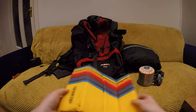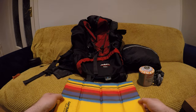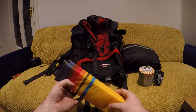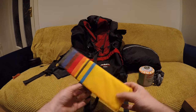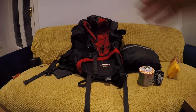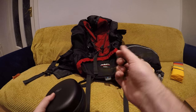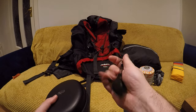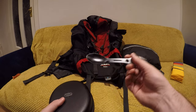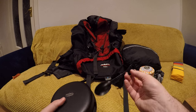A small mat for kneeling down — useful for starting a fire or sitting down somewhere you want to stay clean. It's just foam material, weighs nothing, super handy, and slots in the very front of the backpack. Also a spork — spoon, fork, whatever you want to call it. It has a bottle opener and a couple of other tools too. I mostly use it for the spoon since I have the knives and forks, but it's cheap and easy to throw in your bag.